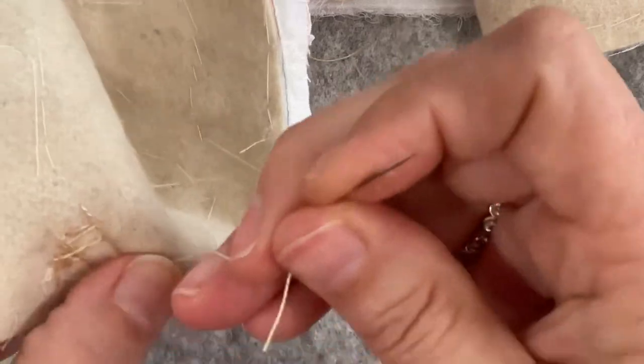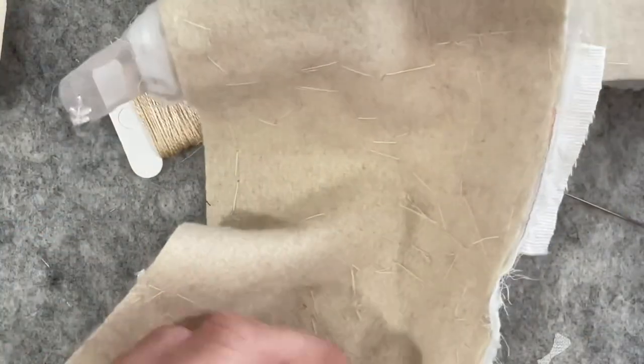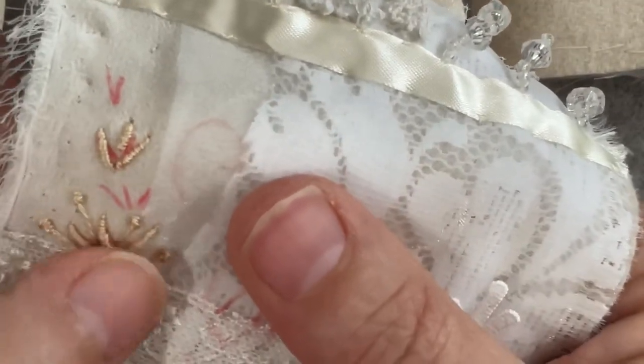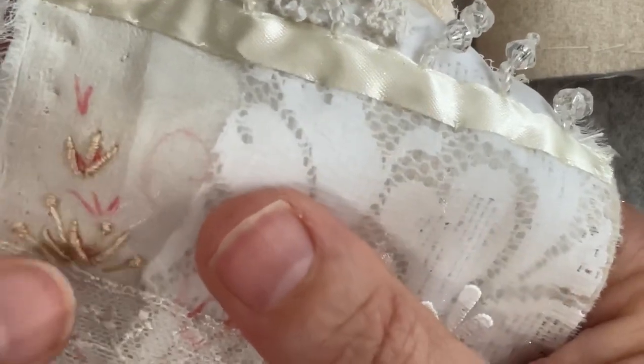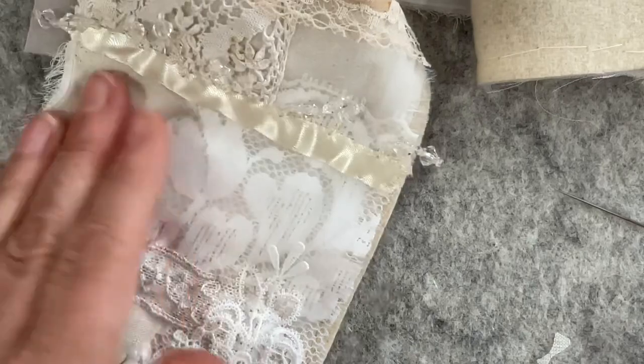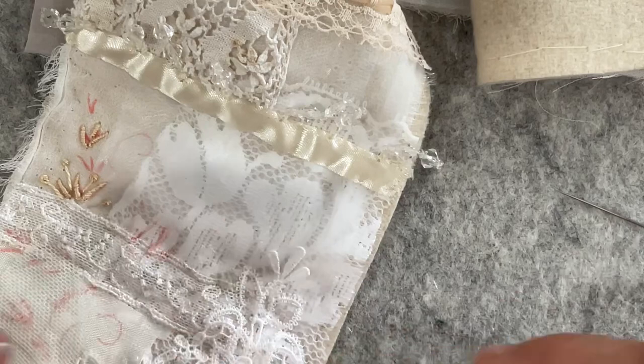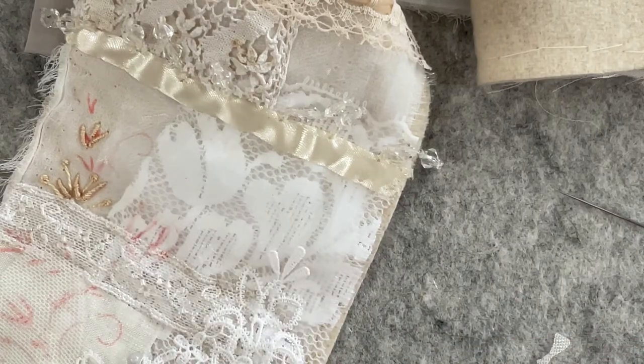So you get the general idea of the bullion followed by some pistol stitches. There they are — six little bullion stitches — and then I can pop some pistol stitches in amongst them. Do I keep going or do we change? 20 minutes just to do that — goodness sakes! We might pick another thread and use another color.